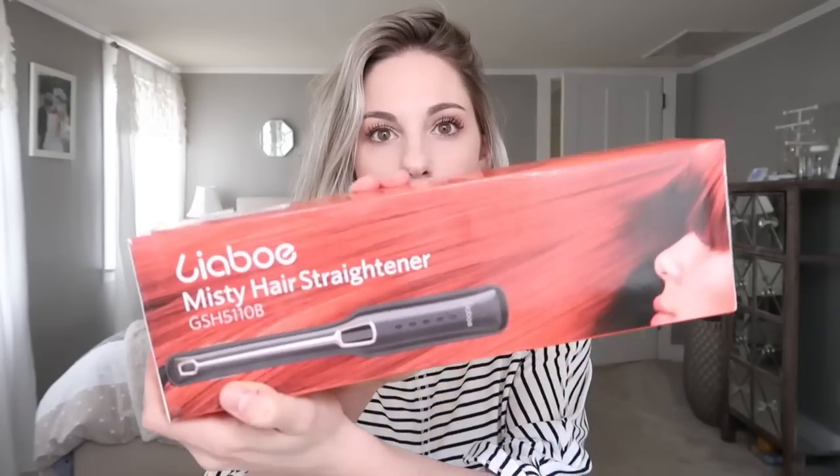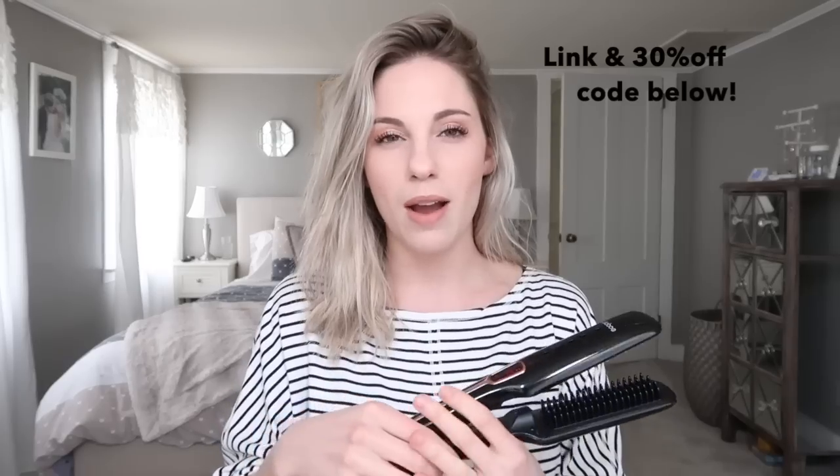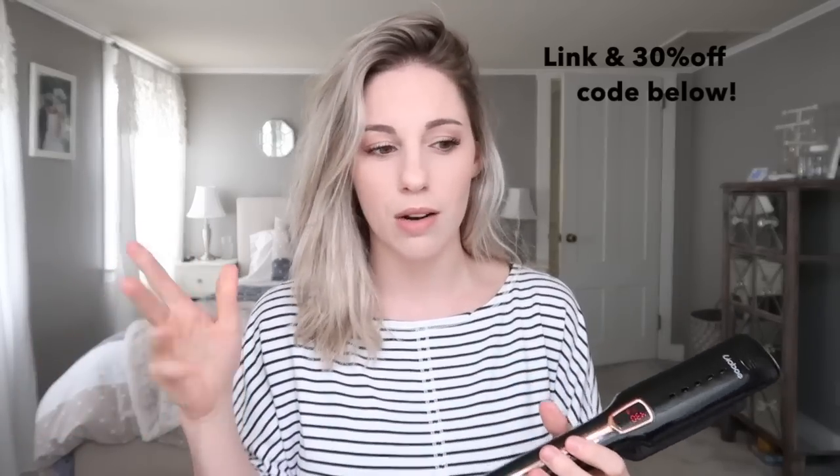You can get it right off Amazon, it's around $40. I kept the box just so I could show you guys what it looks like. I'm calling it a tool because it's not like your normal straightener. This is what it actually looks like — it goes up to 430 degrees. I always put all my hair tools on the highest settings; some people say not to do that but it works for me. It has an on button, up and down, and then it also has this little...